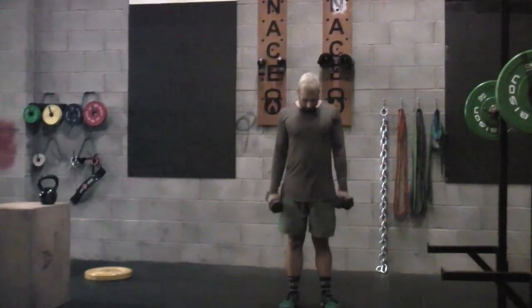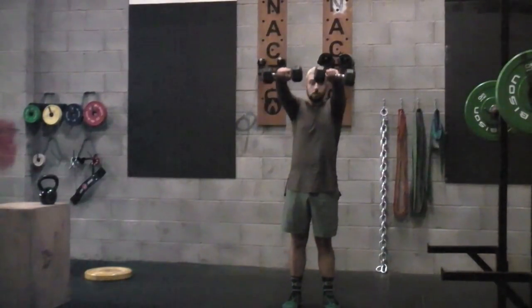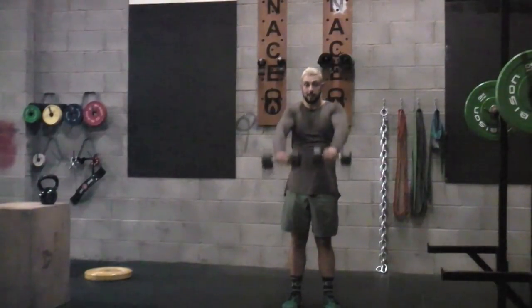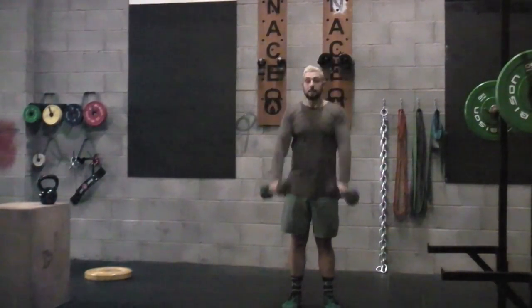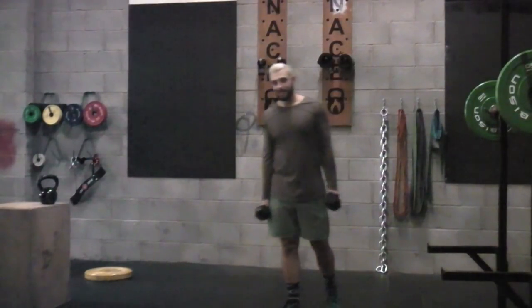What we're going to be focusing on is just keeping the shoulders tight. We're going to raise those arms up nice and slow, bringing it down nice and slow, and again taking it up. Really stimulating those deltoids, getting those muscles nice and strong. Pretty simple exercise.